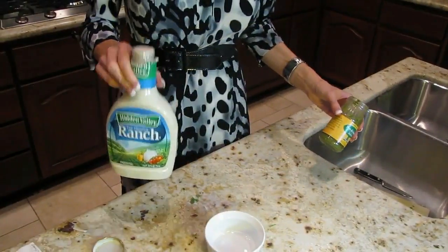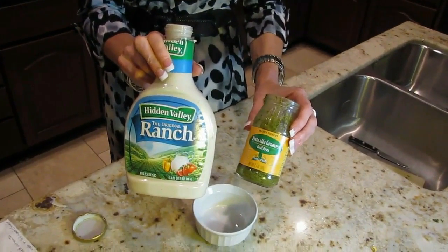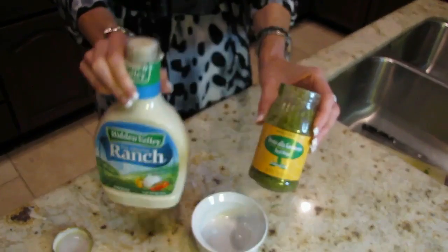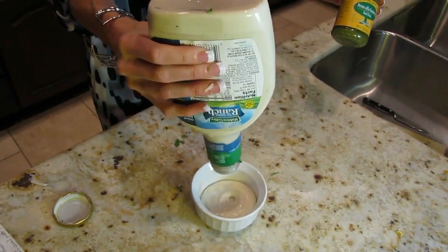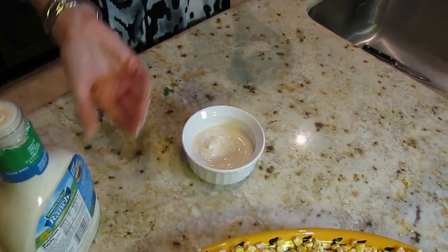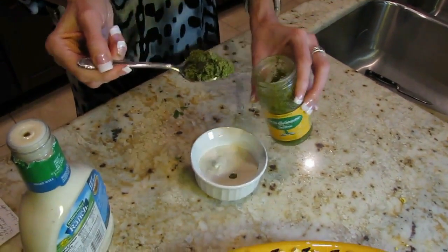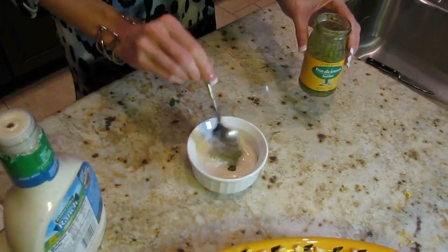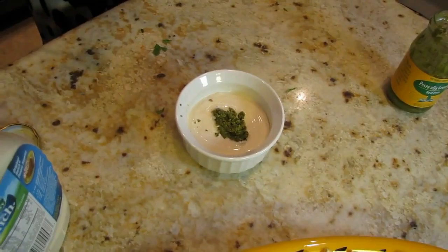This dressing is also super easy. It's made up of Hidden Valley Ranch and a pesto sauce, which again we get from Trader Joe's. So all you do is take — I'm guesstimating here — about a cup or half a cup of ranch, and you take probably a solid teaspoonful of pesto and put that on top like that for serving, and it looks really pretty.